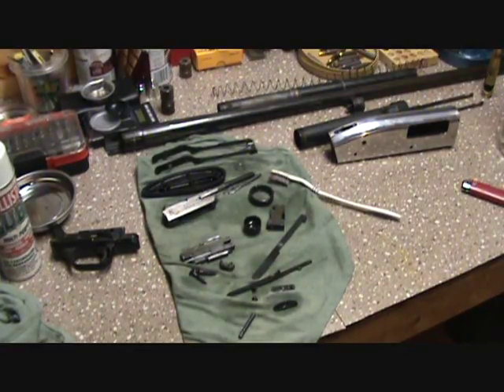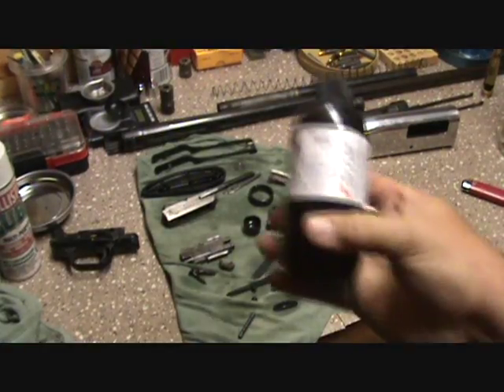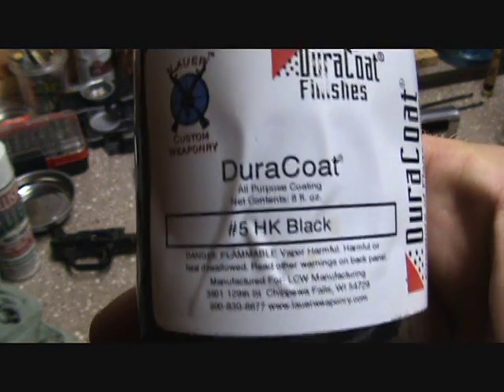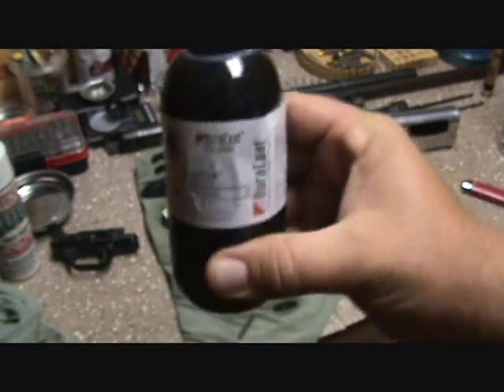And then once we got it roughed up, we're gonna give all the surfaces a nice Duracoat H&K black. I love that color.